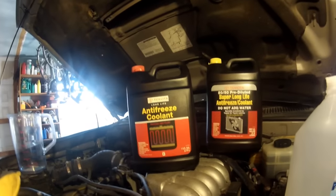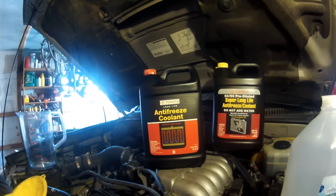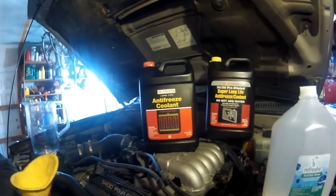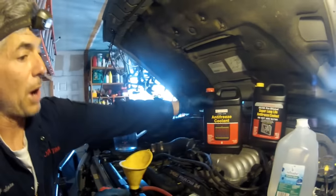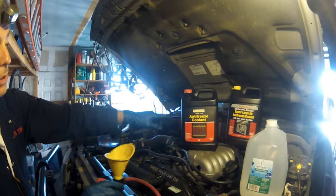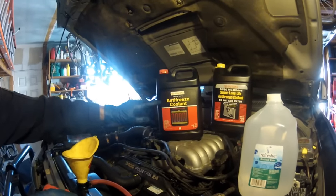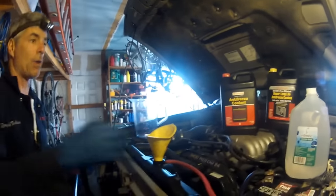When we're all said and done flushing the system, we're not going to get all the coolant out. The system holds nine and a half quarts, and from experience I can drain about eight quarts, leaving about a quart and a half in the heater lines, heater core, and throughout the engine. So we're going to start with a quart and a half of pure concentrate, which will make a 50/50 mix with the remaining distilled water, then top off with 50/50 mix.